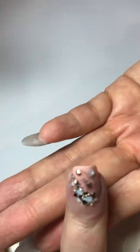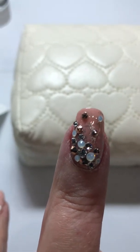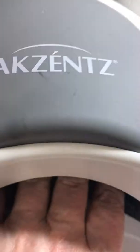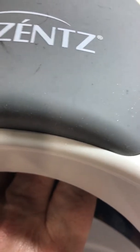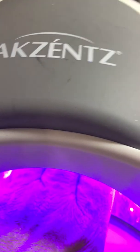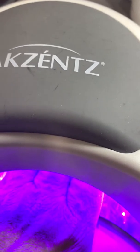Now it is going into the light to be cured for 30 seconds — a 30-second cure with the LED lamp. I need to learn to keep my hand in; don't take it out.